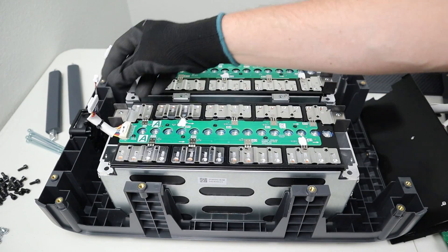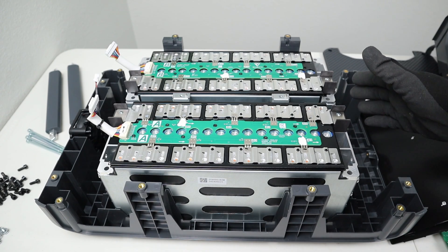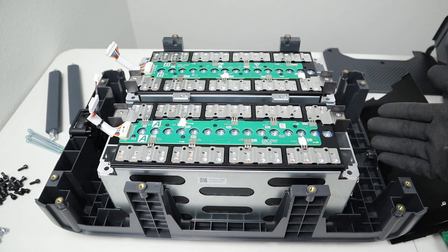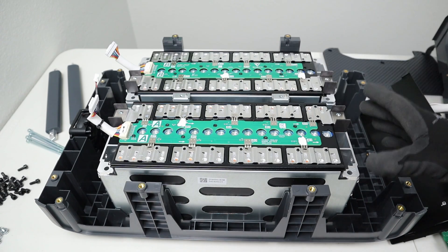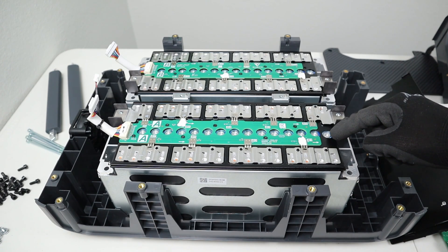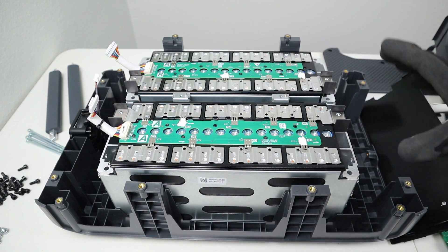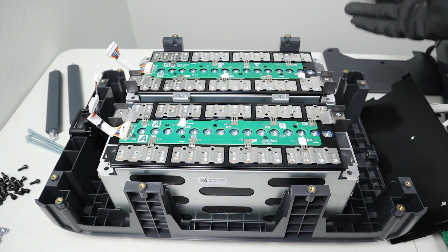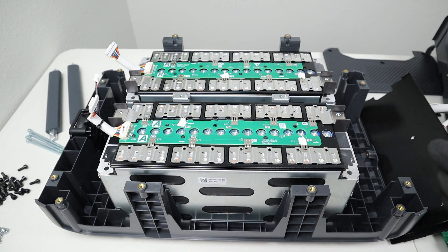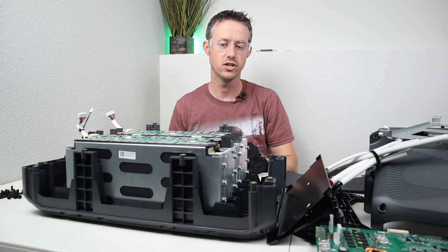Right here you have the balance leads for each of these packs — these connect to each of the cells individually so the BMS knows the voltage of each cell and can balance everything out. These tabs are all laser welded together. Looking at this breakdown, this is rated for 54 amp hours, so it appears they're probably using two 30 amp hour cells in parallel, then wiring all those together in series — a 16S 2P configuration. They probably downrate the capacity because they won't take it all the way to 0%, which is likely why it's rated at 2760 watt hours instead of 3072. That's my best guess because I am not able to pull up the spec sheet for these cells.